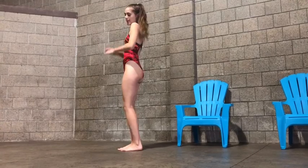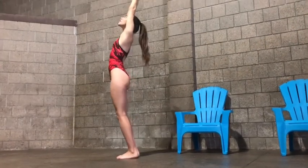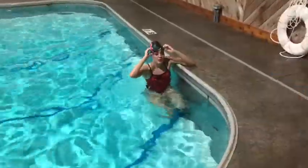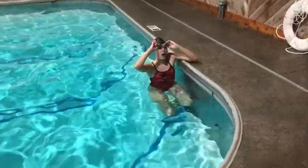So one full stroke for backstroke would look something like this. It's kind of awkward out of the water, but we'll show you in the water next. So now I'm going to do some backstroke in the water.